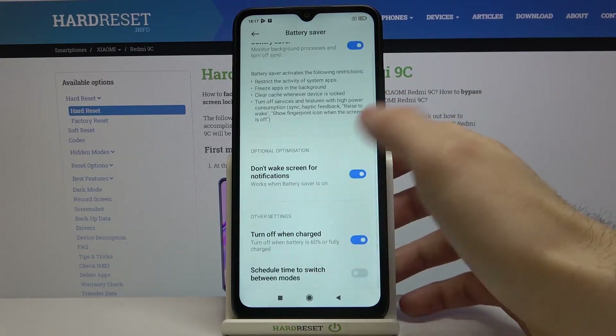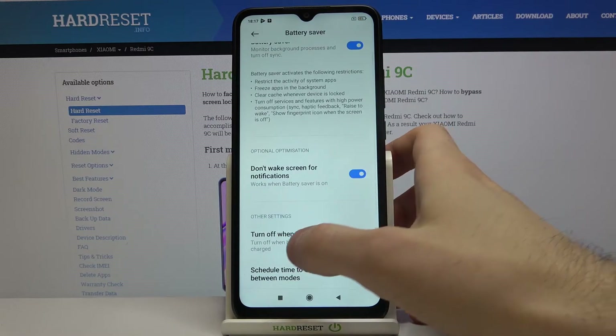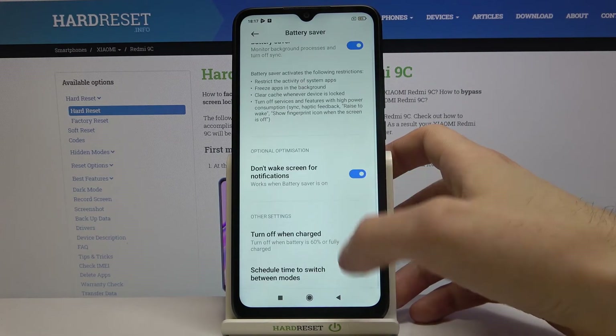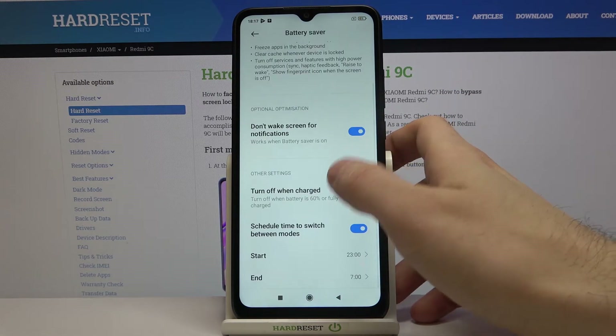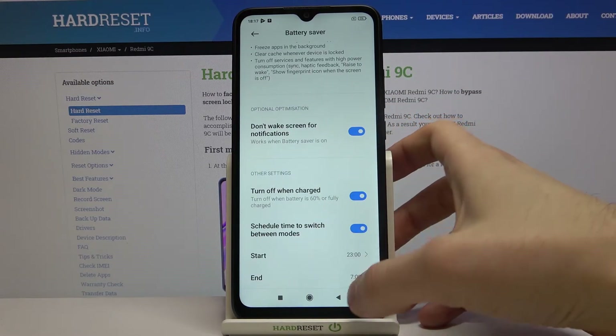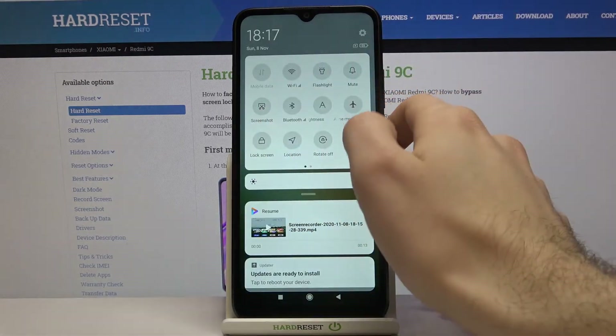You can also set it to turn off when charged, and you can set a schedule between Battery Saver and normal mode. You can also switch power saving mode from the upper bar.